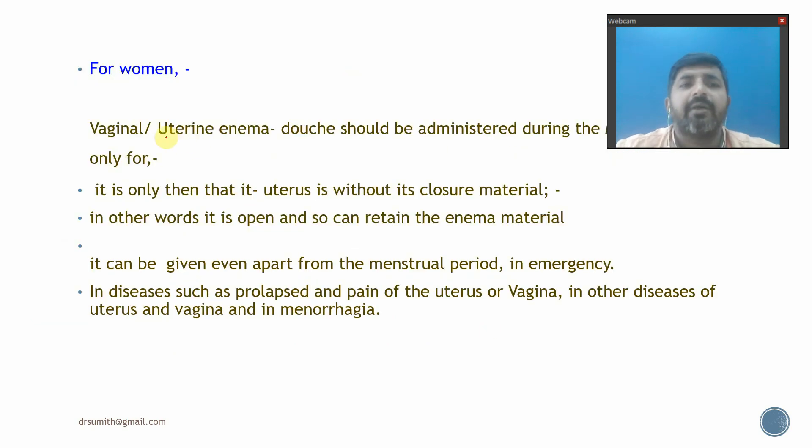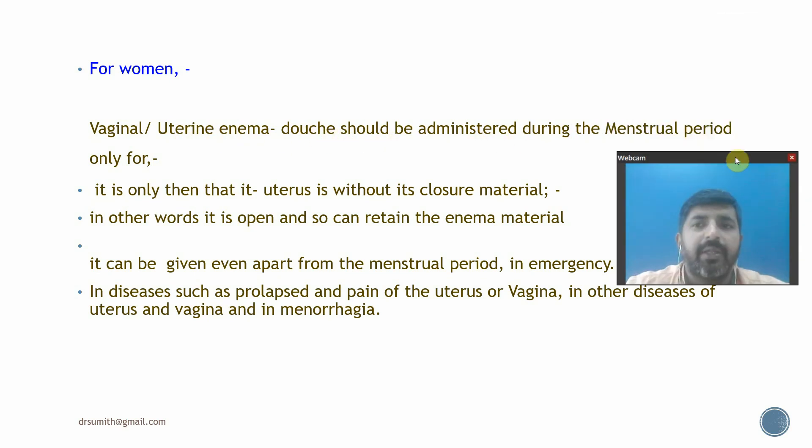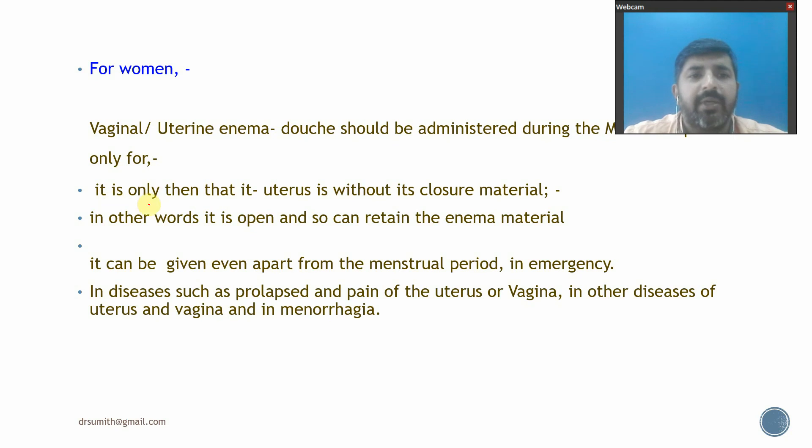For women, vaginal Uttara Basti should ideally be administered during the menstrual period, as the uterus is open at that time, allowing better retention of the enema material. However, in emergencies — such as prolapse, pain in the uterus or vagina, diseases of the ureter and vagina, or menorrhagia — it can be given even outside the menstrual period.